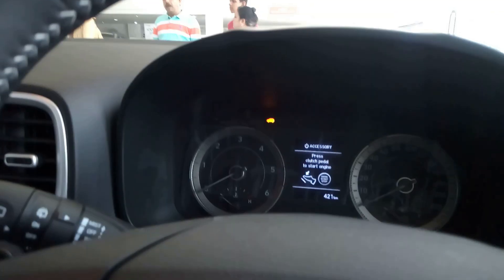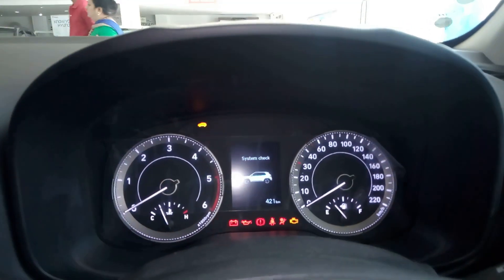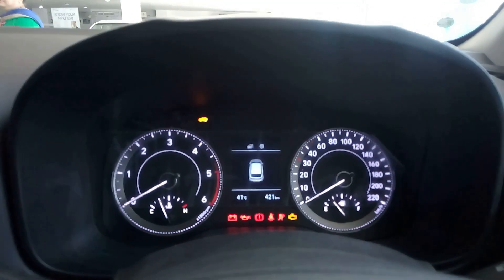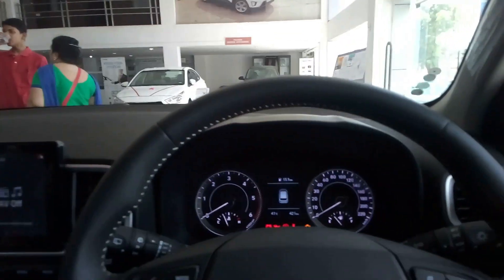Now let's start the car and check the systems. This is your instrument cluster with a top speed of 220 kmph. The dashboard might not be the longest but it's quite good, with AC vents all around.